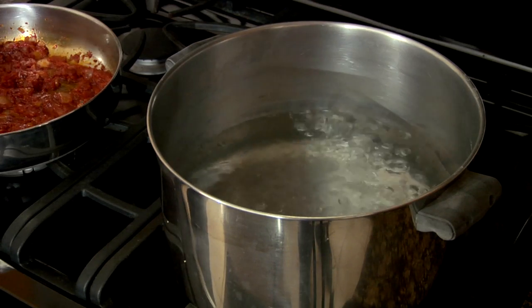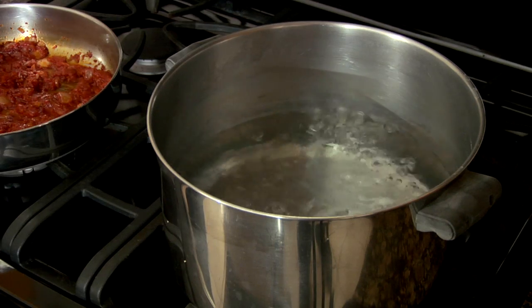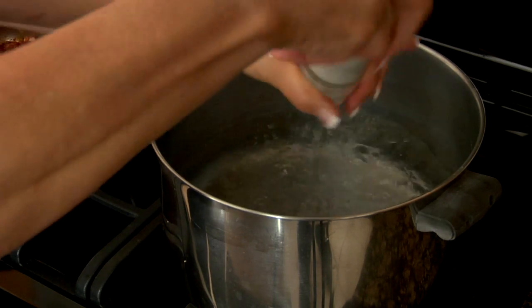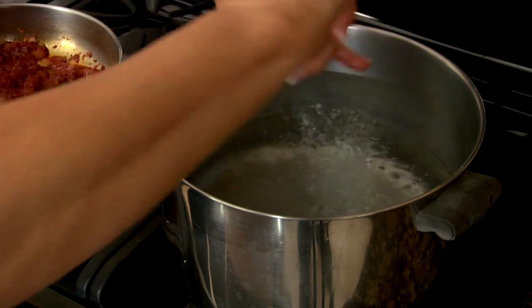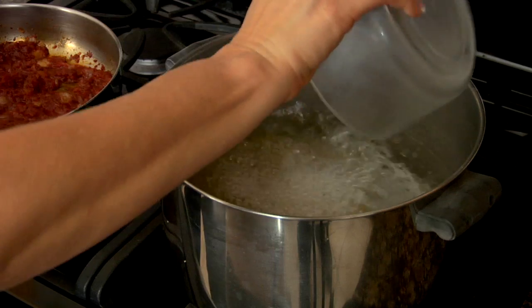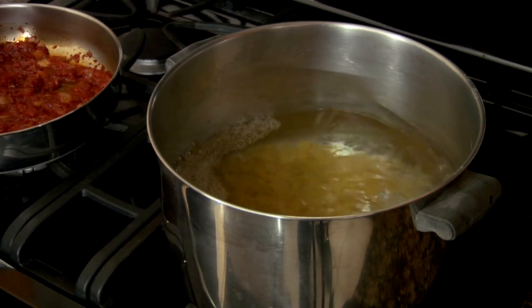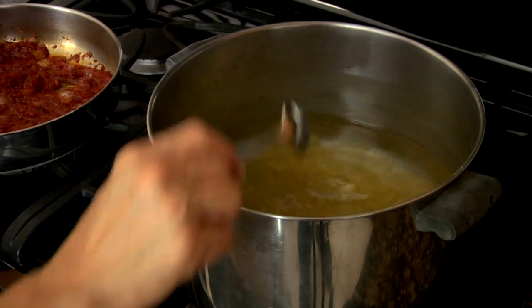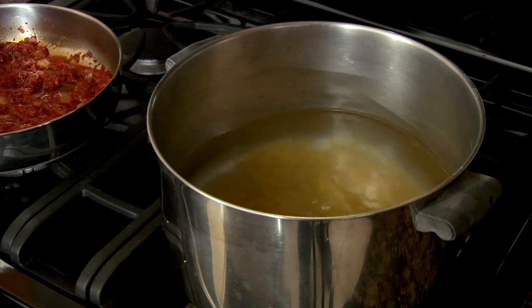Perfect timing — the water is boiling. I'm gonna turn down my tomato mixture to a simmer, and I like to add some salt to my boiling water, about a teaspoon of salt. Then I'm gonna add my pasta — two cups of pasta to about four quarts of water. That's important because it's gonna determine the thickness of your pasta vasul. You want your pasta to cook about seven minutes to make sure it's al dente, especially when you add the sauce, to keep that consistency.